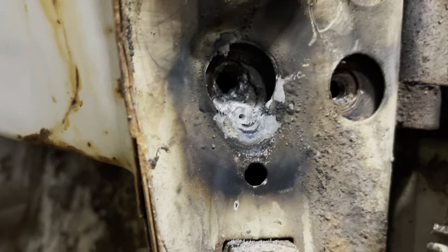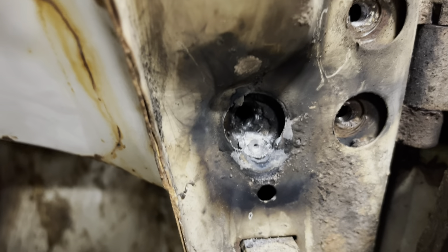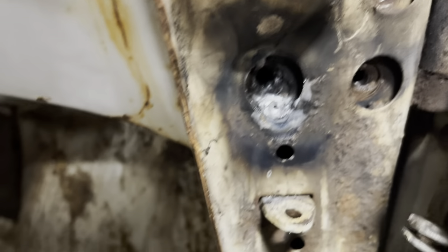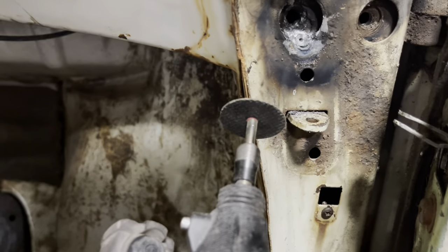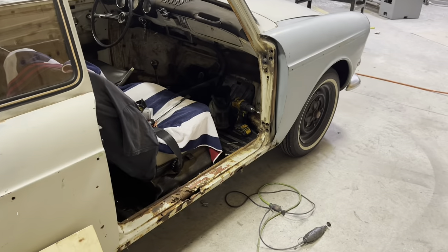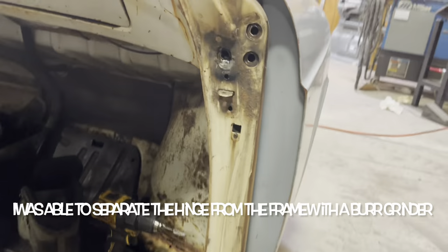We've got our hole blown through, but also kind of got the hinge stuck to the body here a little bit. So I'm gonna use this and try to commit some surgery. Believe it or not, this is a desired result.